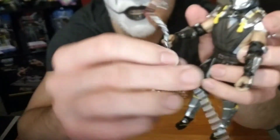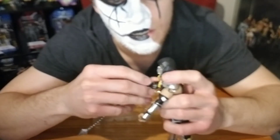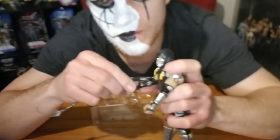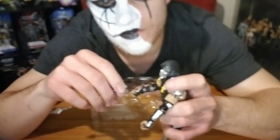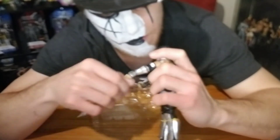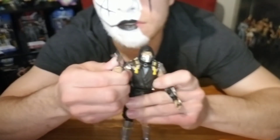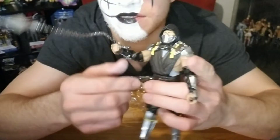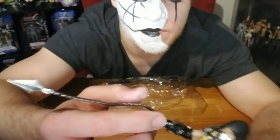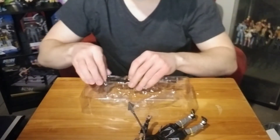This is the chain that usually comes out of his hand. It wraps around his wrist and then he just holds it in his hand. Get over here! That looks really cool — it's just a pointed tip. Makes him look really sick. That's an awesome figure.